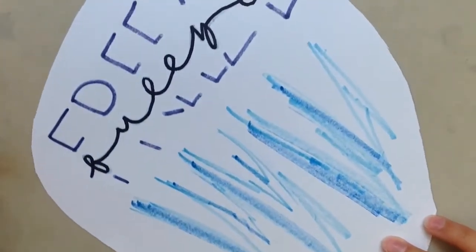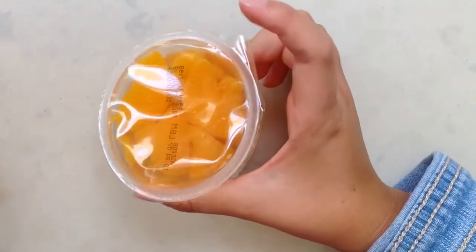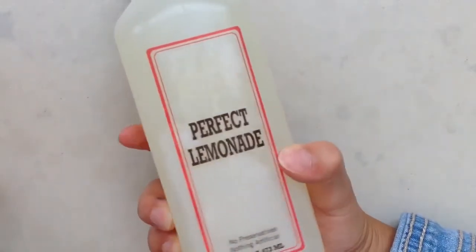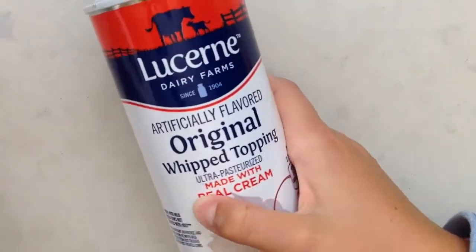Hi guys, today we're going to be doing a little food experiment — we're going to be freezing foods. All of these items I got at my local grocery store, so you should be able to find them. First off we have mandarin oranges, I love eating these not just for freezing. I also have lemonade — you can use any juice for this experiment — and last but not least, whipped cream.